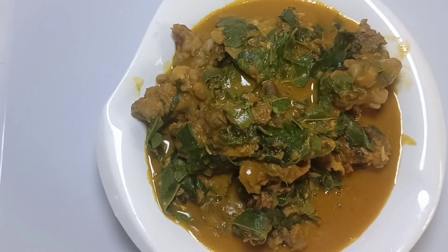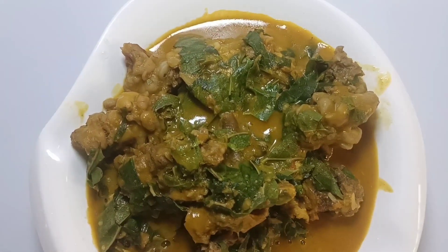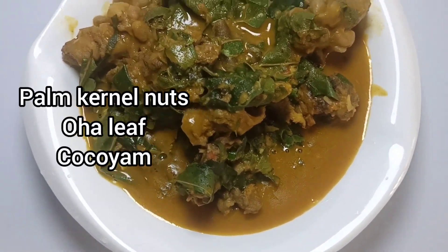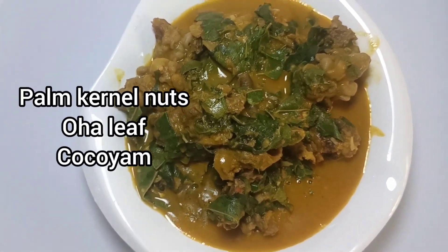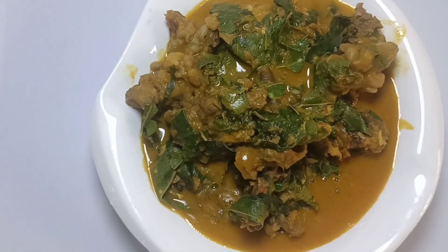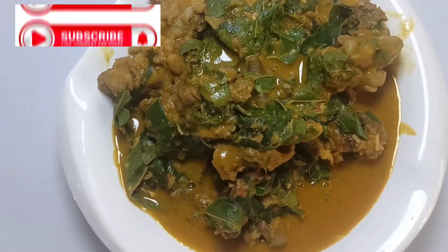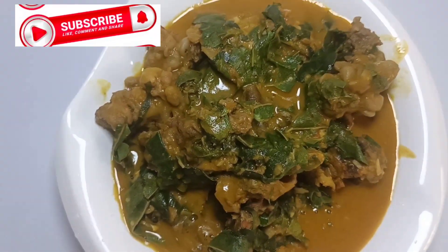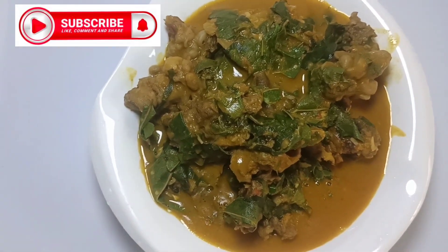Would you be making this recipe? Remember the tips, tricks, and hacks to make a delicious oha soup: concentrate on your pankane nuts and your oha leaf, make sure your coco yam is the right one to be used as thickener, and you will make a delicious meal. Thanks for watching, guys. Please like and share with your friends and groups so that they too will cook oha soup like natives. I will see you in my next one. Cheers to your success — keep being amazing. Bye-bye!